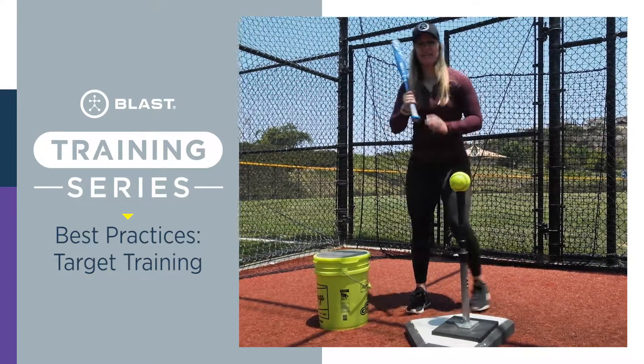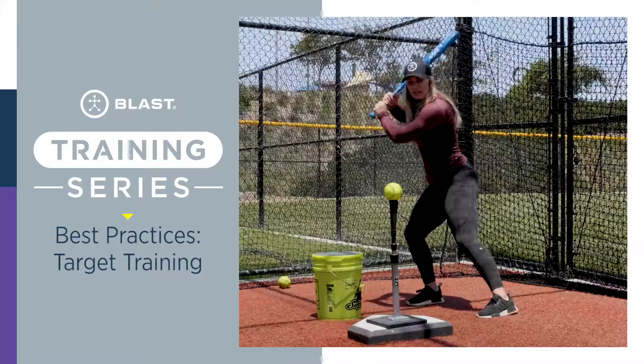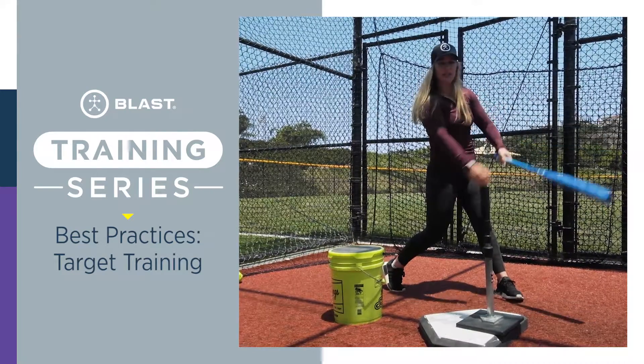Make sure to place that lace on the top part of the half of the ball, take a swing, aiming towards that. Go ahead and give it a try.